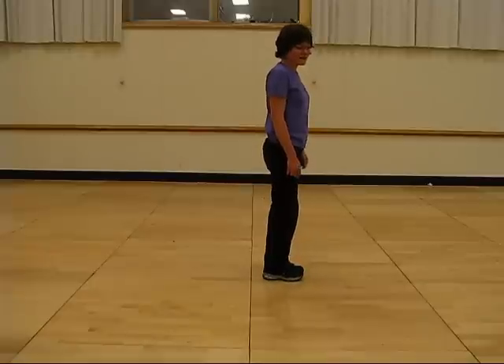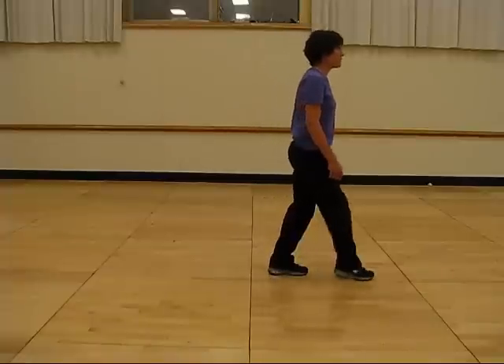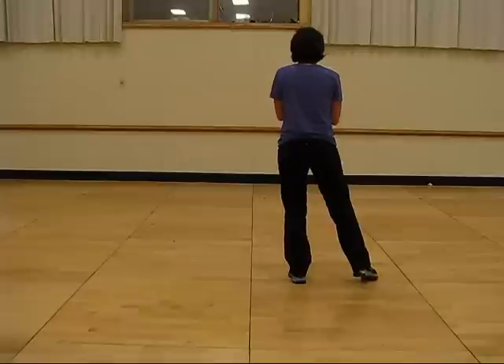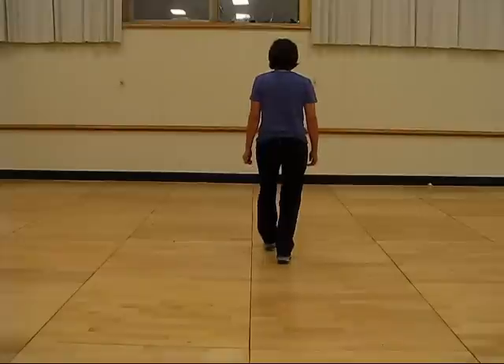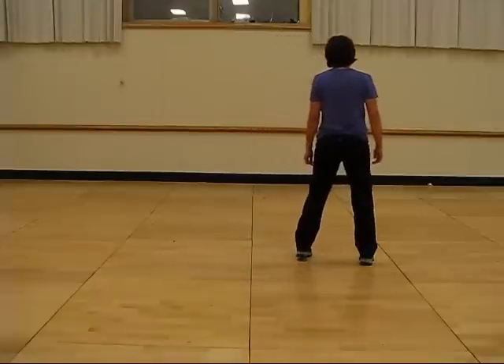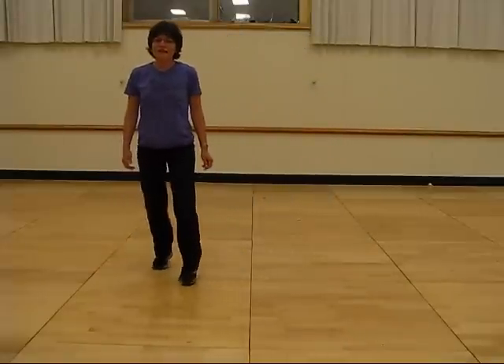Now I'll go through the dance in counts: ready and 1, 2, 3 and 4, 5, 6, 7, 8, 1, 2, 3 and 4, 5, 6, 7 and 8, 1, 2, 3, 4, 5, 6, and 7, and 8.